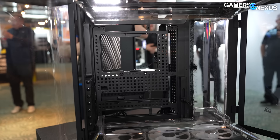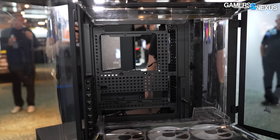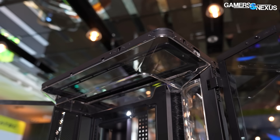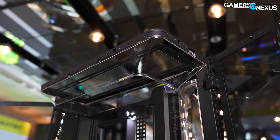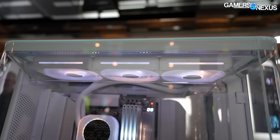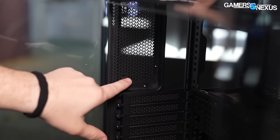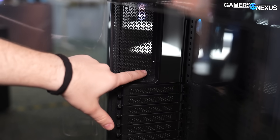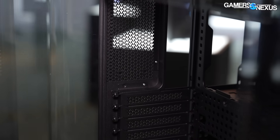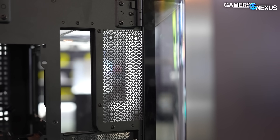Some of that airflow might get up and around through the GPU. If it's a flow-through, it's going to dump onto the memory anyway, which typically has more of a cooling effect than not, but it depends on the video card. There are mounts for fans up in the top and another duct there as well. Interestingly, you see these two holes here — this is actually for a 120mm fan. That is not 120mm hole spacing, but Corsair's plan is to include a bracket that would adapt to 120mm.